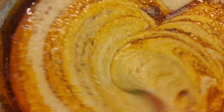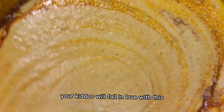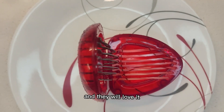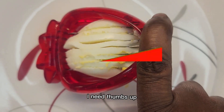Turn it, turn it — look at this, isn't this beautiful and colorful! Go ahead and give this a try, I'm telling you your kiddos will fall in love with this. If your kid doesn't like moi moi, you can incorporate this plantain because it has a little bit of sweetness and they will love it.